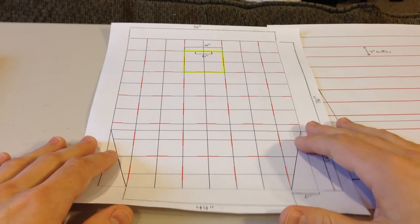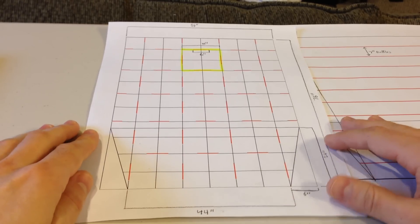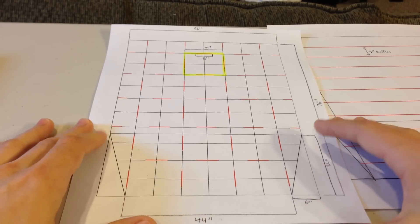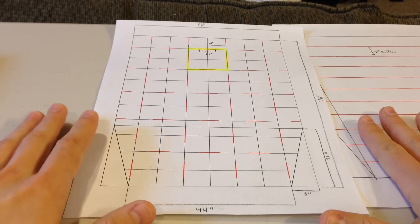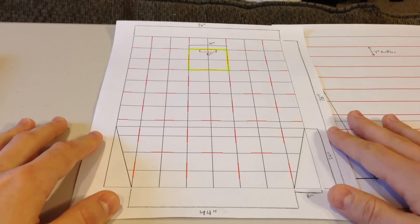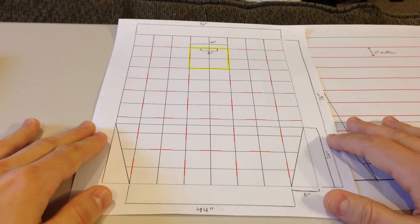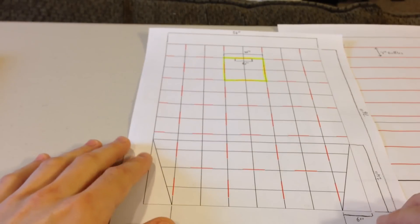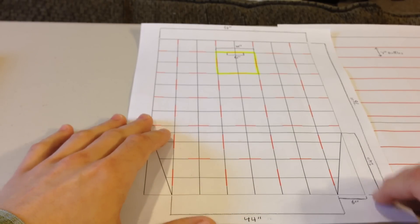Hey guys, just got done designing my quilt that I'm going to be using on the PCT, and I'll be building this quilt pretty soon, hopefully making a little series of videos detailing how to build a quilt. I figured while I was still in the design process I'd make a video on quilt design theory - what you want to do when you're designing a quilt, what to look for, and just little tips here and there.